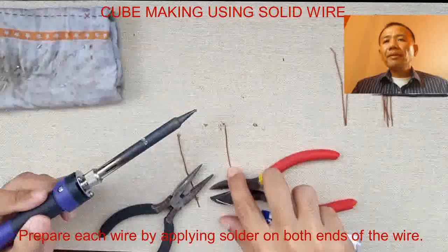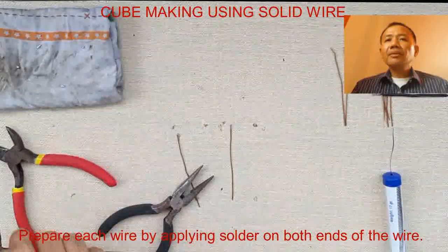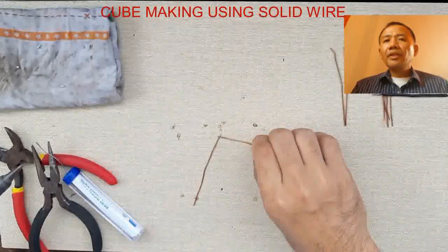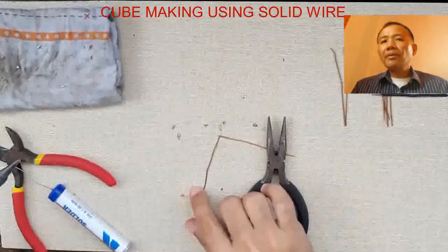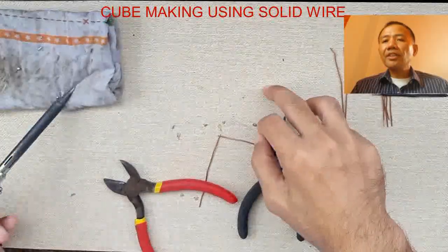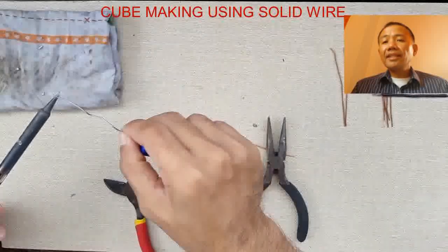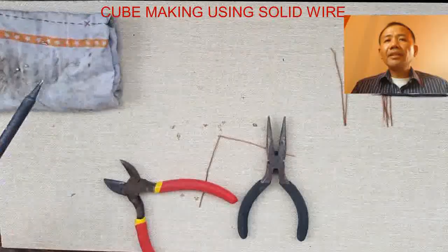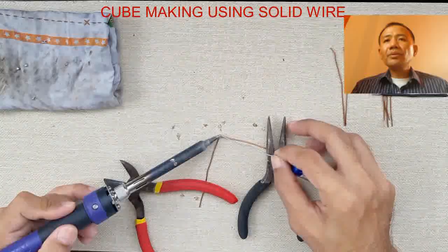We need to prepare each wire by applying solder on both ends of the wire. For the wire not to move, we can use our available tools like long nose pliers and diagonal side cutter to hold and to make the wire steady. Like what you are seeing right now, I'm using my diagonal and long nose pliers to hold my wires.